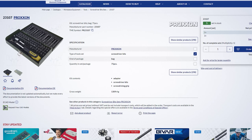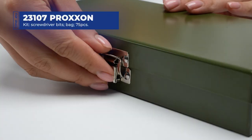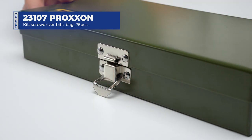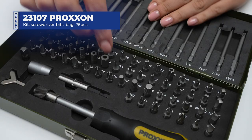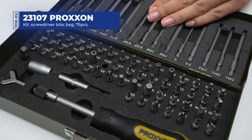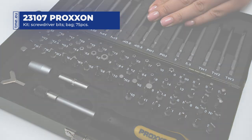This screwdriver set by Proxxon is perfect for professionals and hobbyists alike. It comes nicely packed in a convenient metal box secured by a latch. All the components are neatly organized thanks to custom foam inserts with bit-type markings.